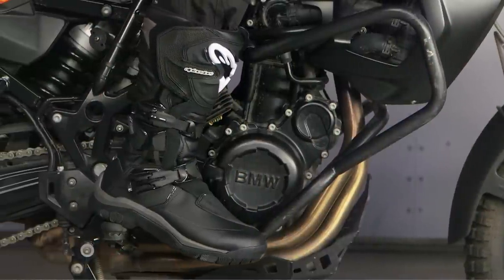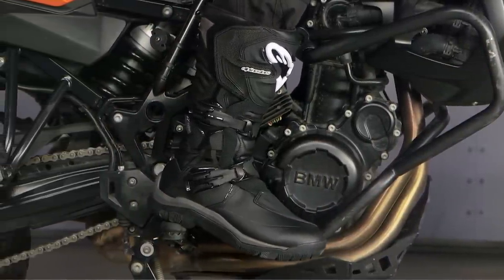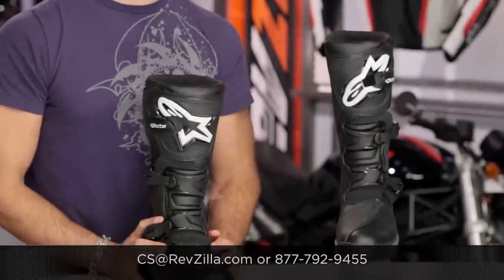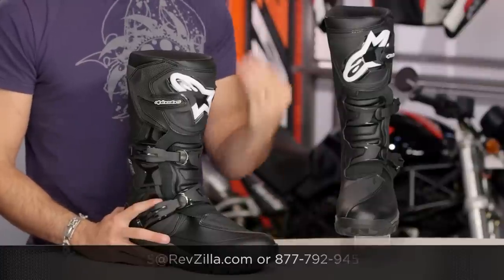The next step in your journey is to click the info button on your screen or mobile device. Visit RevZilla.com and read other rider reviews of riders that have put it through its paces and left their feedback on how it performed — don't just take my word for it. As always, we'll ship for free over $39. If you want to talk to a gear geek, see us at RevZilla.com or call 877-792-9455. Thanks for watching our detailed breakdown of the new Alpinestars Corazal Drystar Boot. I'm Anthony — subscribe to us on RevZilla TV on YouTube. We'll see you next time.